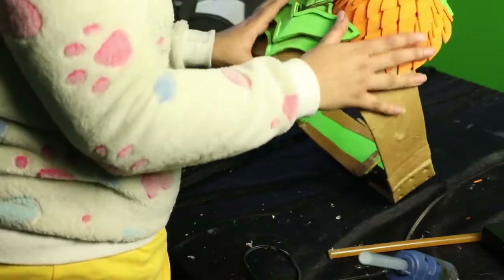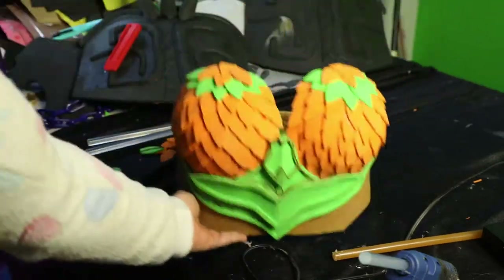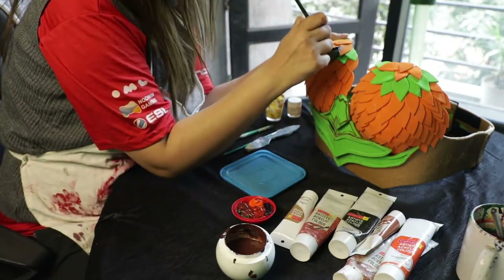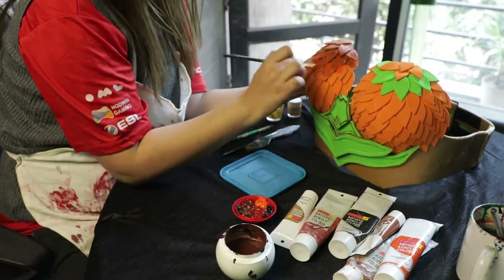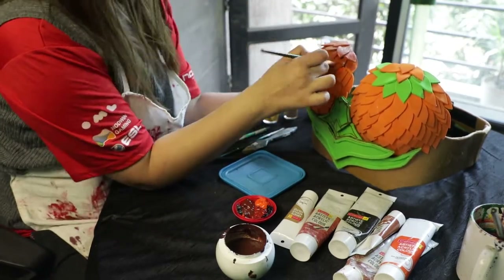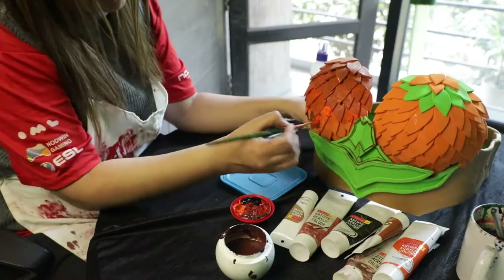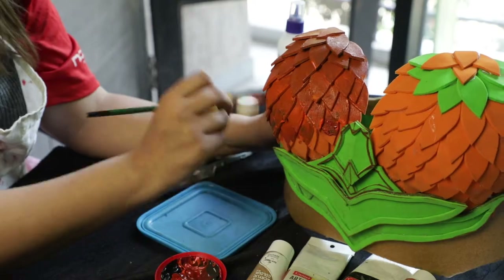Once all the pieces are ready and attached, we are all set to go onto the painting part. To paint this breastplate, I decided to go with different colors of brown, black, red, and orange because I'm making a barbarian breastplate and these go for a little more of a dark and dull color palette. To make sure the color is not one-toned, I'm going to dab different colors at different spots and then using my brush, I'm going to blend them so that it has a bit of texture and different colors and shades on different sides.